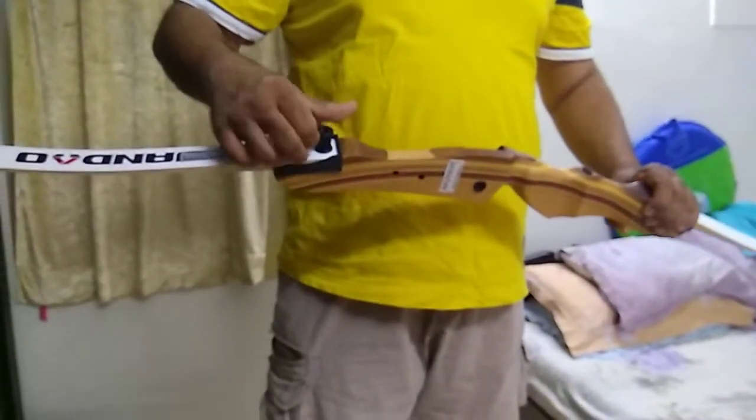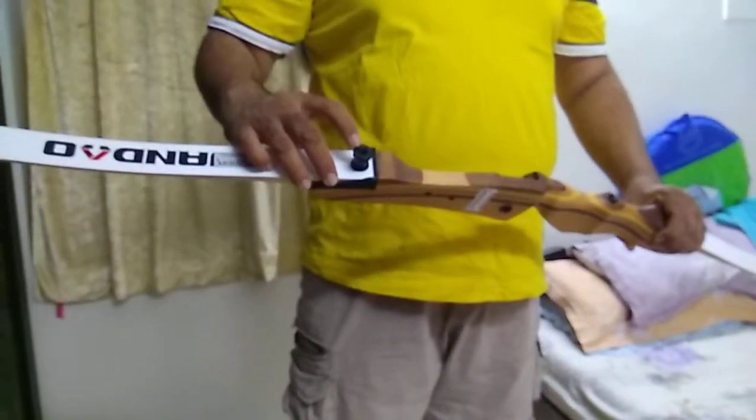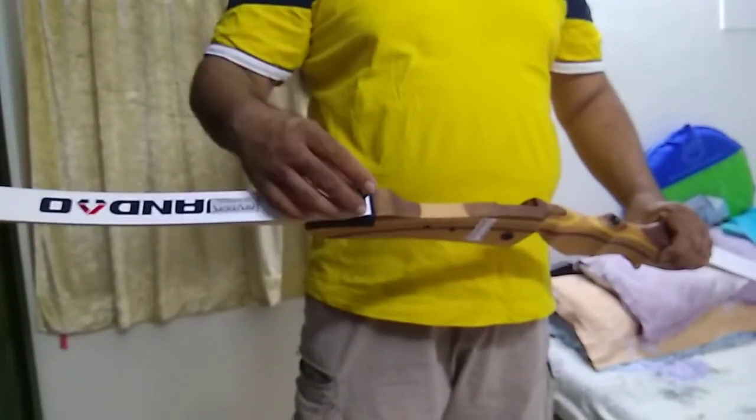This is one of the few bows where you can attach additional stabilizers, weights, etc. to the screw itself.